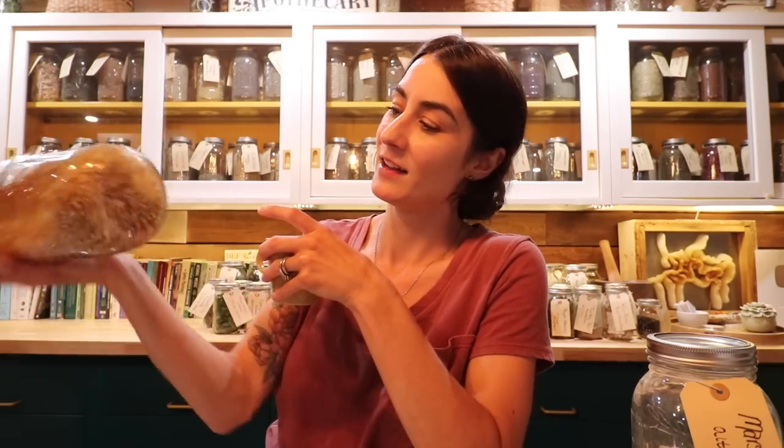Drink it within three days — any longer than that is probably not ideal. There is a lot more to say about marshmallow as a whole plant and we'll get into that later. Every herbalist has their own different experience with this plant. My relationship with marshmallow root has been very soothing, and it feels really good to have something you can offer to yourself or a family member who isn't feeling well. As always, don't be afraid to get your hands dirty and learn something old. Bye, guys!